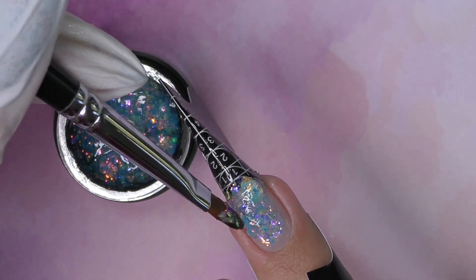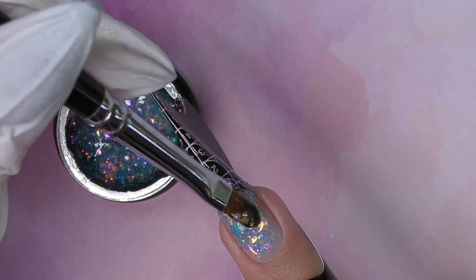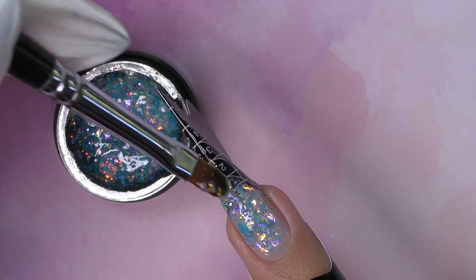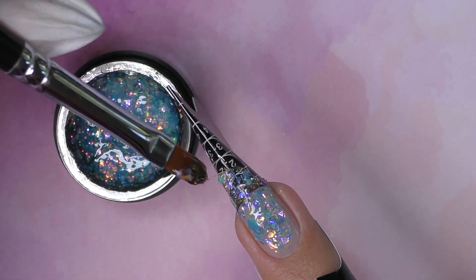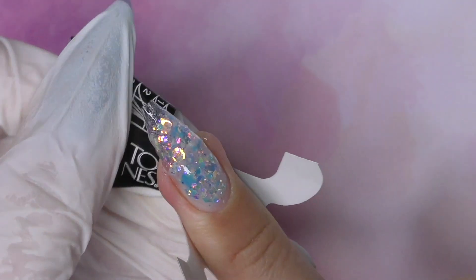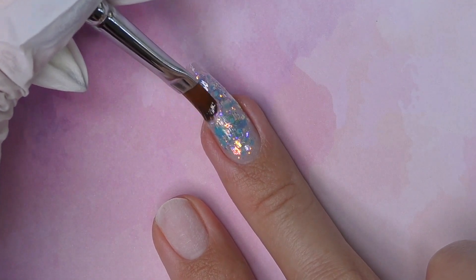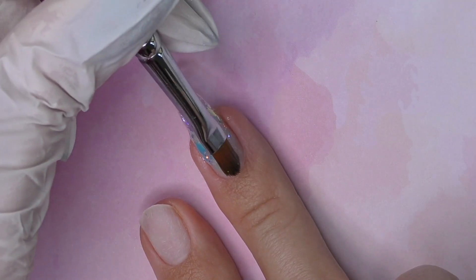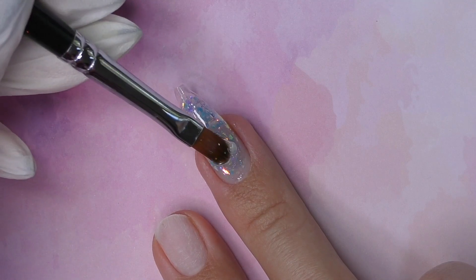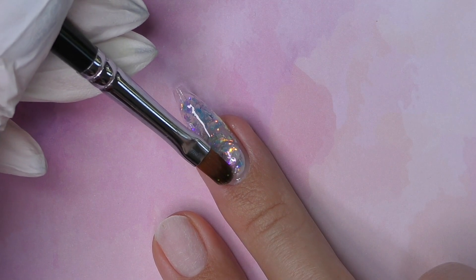Even if you accidentally touch the skin or the sidewall, it's super easy to clean — just take an orange wood stick and clean it, and it will stay there. The product is so thick that you can technically build the apex out of it, which I did because the nails I'm doing are rather short. For longer nails I won't recommend wasting that much product since the glitter is so intense anyway.